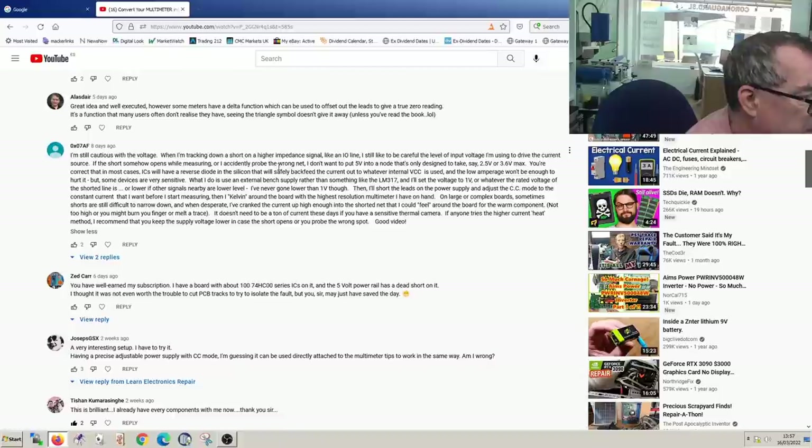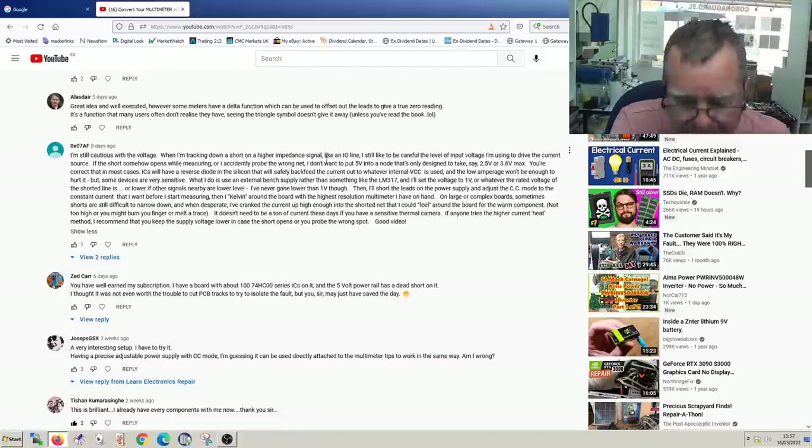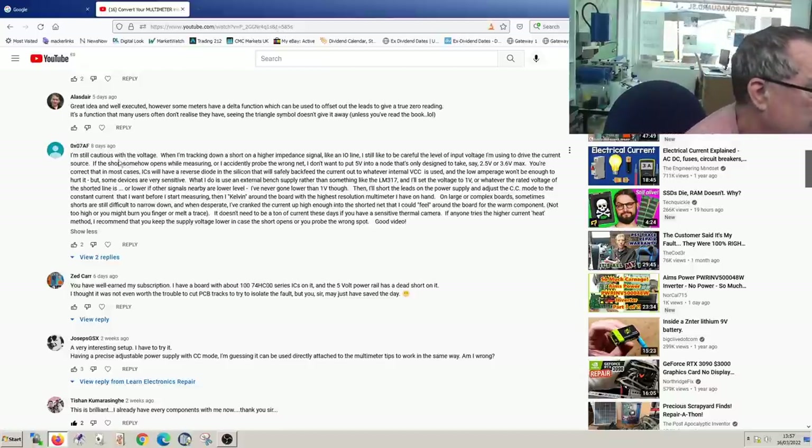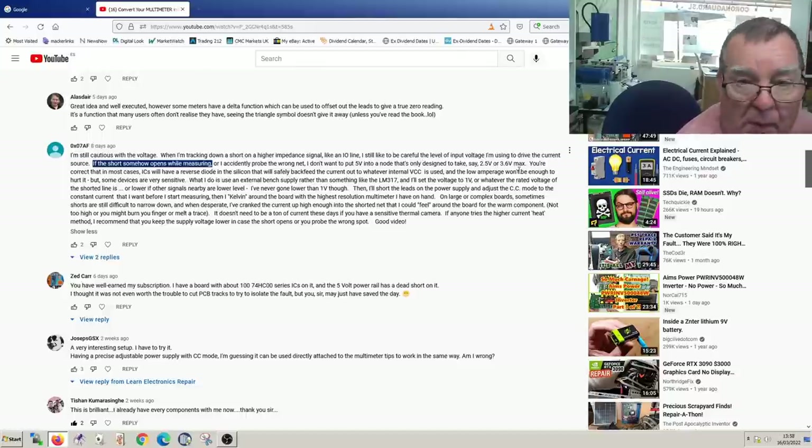One commenter says he's cautious about the voltage this tester uses - 4.5 volts with a 50 milliamp constant current source. The common concern seems to be that if you're putting that voltage into a short that's fine, but if the short somehow opens when measuring, you're going to put nearly five volts into a node that's designed to only take 2.5V, 3.6V, or in the case of Vcore, 0.8 or 0.9V.